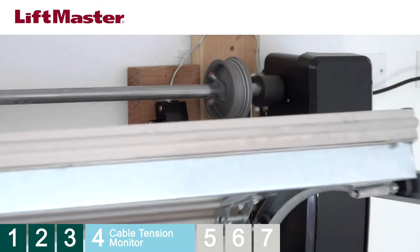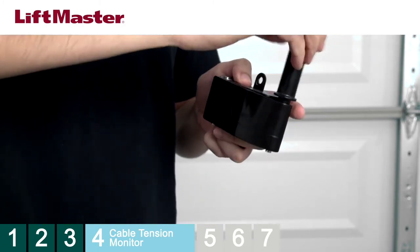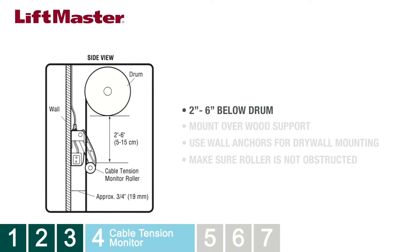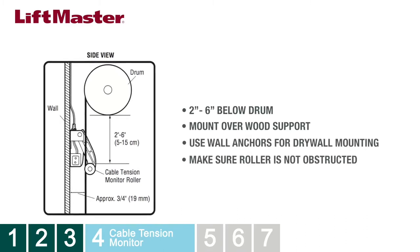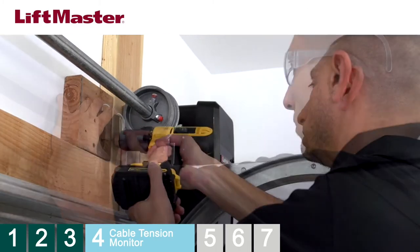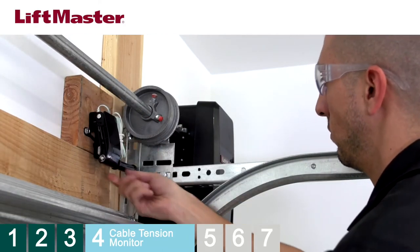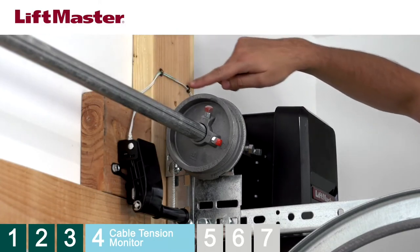The monitor comes configured for left-side installation. For right-side installation, remove the snap ring holding the roller in place, move the roller to the opposite side, and reattach the snap ring. When mounting the monitor, be sure to position the roller between two and six inches below the drum. Position the cable tension monitor where it will not come in contact with any moving parts of the door. Be sure to mount over a wood support or use wall anchors when mounting to drywall. Make sure no obstructions will prevent the roller from closing completely. Mark the mounting hole locations, drill pilot holes using a three-sixteenths-inch drill bit, and attach the cable tension monitor using the provided hardware. Position the roller on top of the cable. Route the wire to the operator, making sure to avoid all moving parts of the door including the drum. Secure the wire using insulated staples.